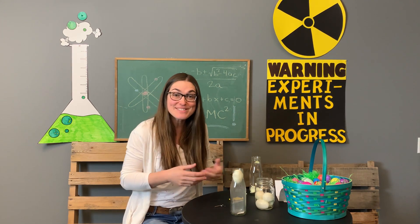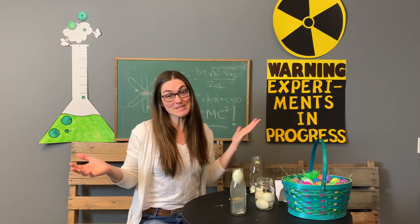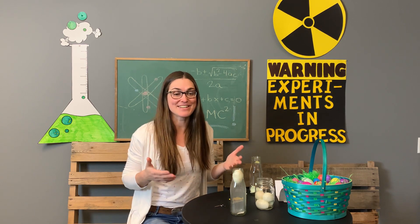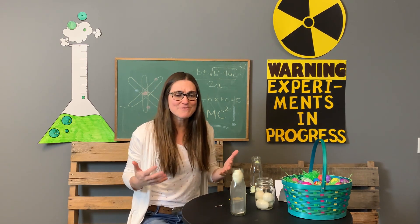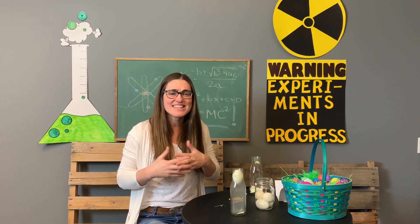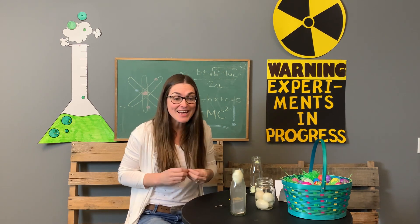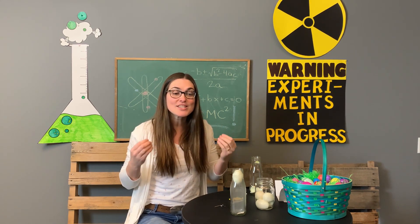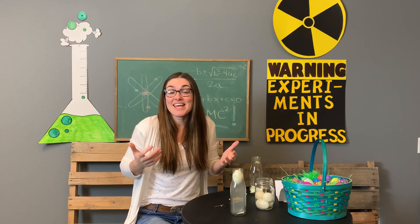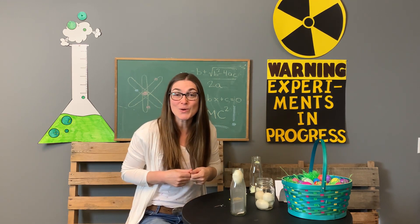I thought for sure this was not going to be possible, but as it turns out it absolutely is possible. That reminds me of our word for today: possible. To be honest, there's not much about Easter that makes us think of science, and many people who try to make Easter and science connect realize they may not have a lot in common. Easter is a really special time where we celebrate God's greatest miracle, and miracles can't always be explained by science.